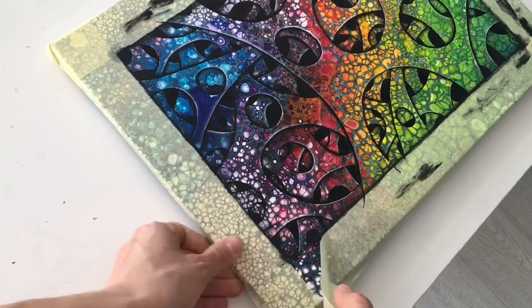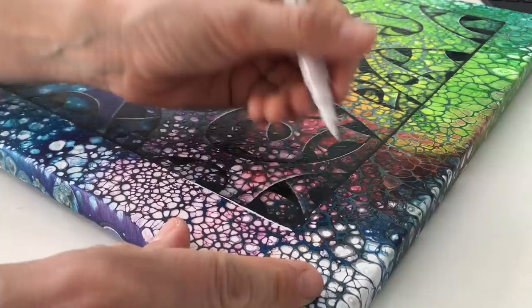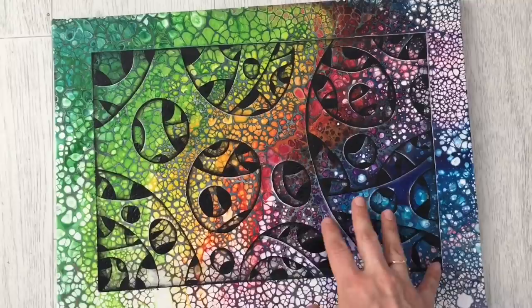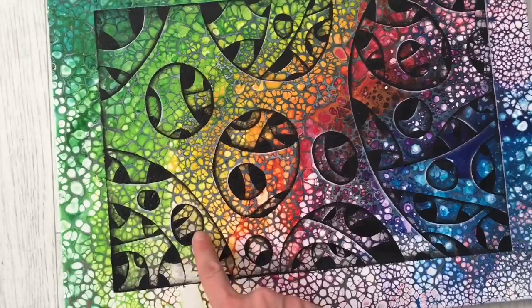Now it's time to take these tapes off. And here's the final result of my 3D acrylic pour with rainbow colors. I absolutely love this piece — I love how it turned out, I love how 3D it looks. I also highlighted some of these parts with white acrylic marker to make it pop. And yeah, that's it — that's my rainbow piece.